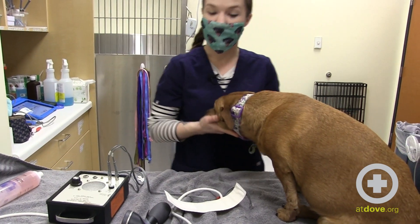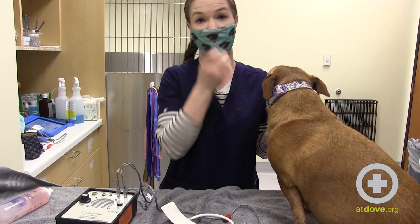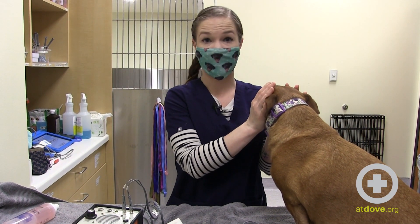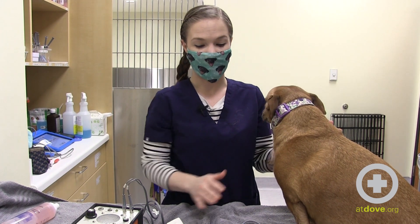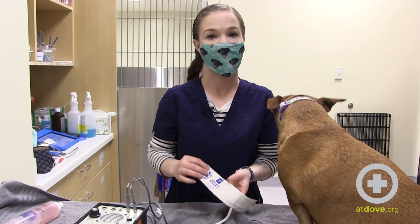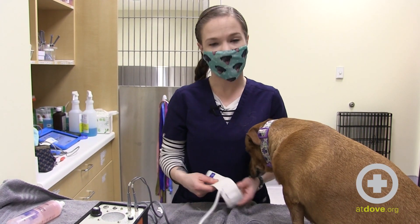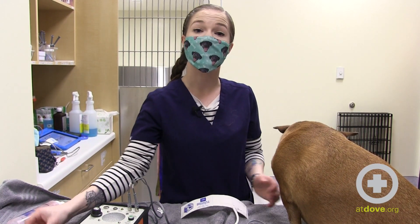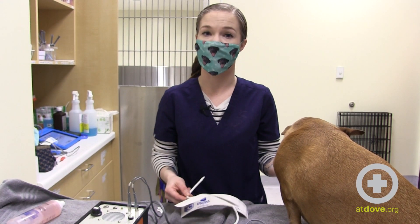Some other common issues are blood pressures that are really, really high or really, really low. Now that may be a true diagnostic number, but it can also be very much affected by the techniques we're using. If your blood pressure seems very abnormal, you can troubleshoot some of the things you're doing. The first one is cuff size. If your cuff is too large for the animal, you'll get a blood pressure that's too low. But if it's too small, you'll actually get a falsely elevated blood pressure.